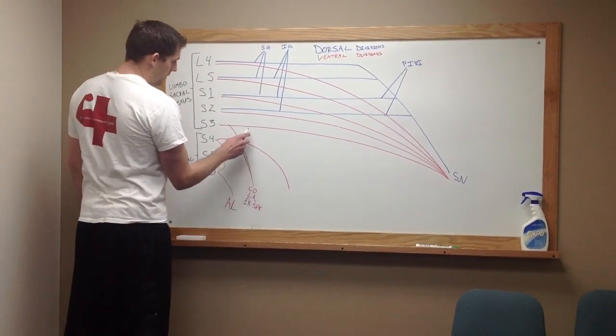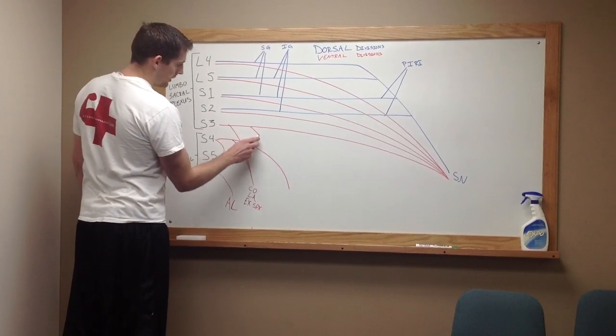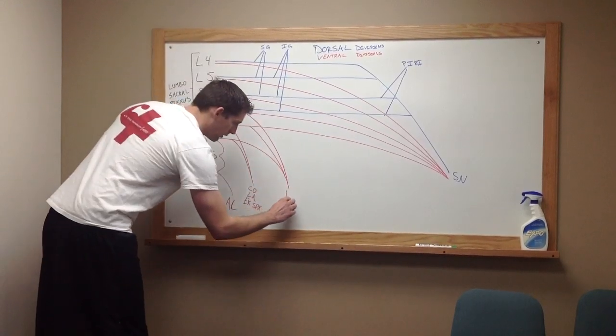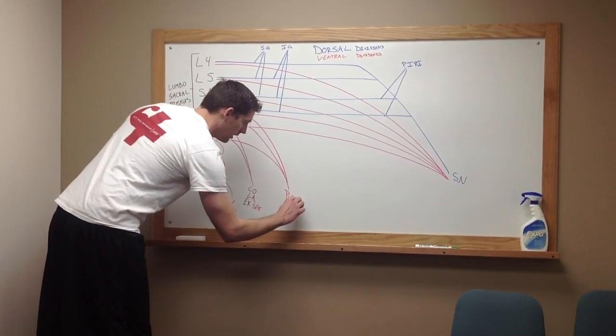Now, we're going to draw contributors from S3 that meet up with S4, as well as S2, and these are going to come down to form your pudendal nerve.